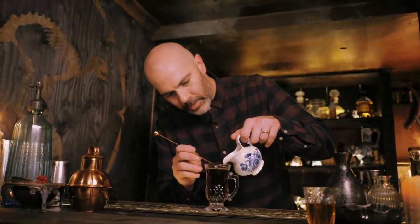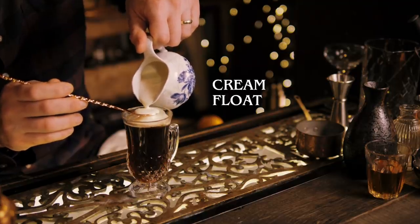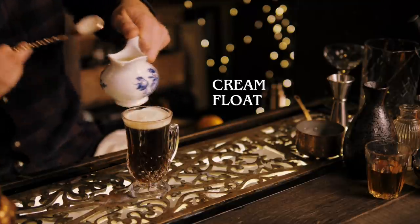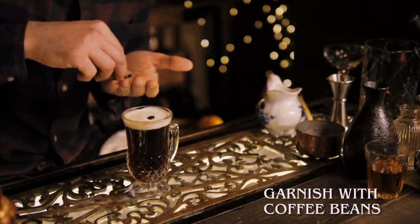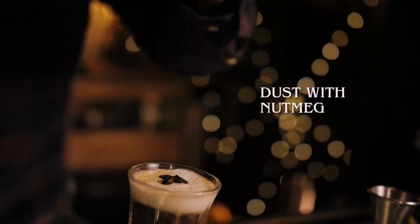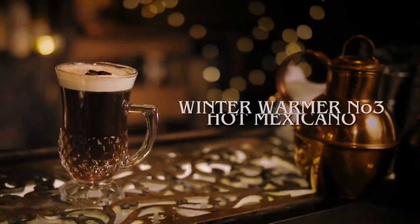You don't want your cream to be fresh out of the fridge — you want to give it a chance to warm up to room temperature, then give it a bit of a whisk so it floats. We'll finish that off with a couple of coffee beans. And that is a Hot Mexicano.